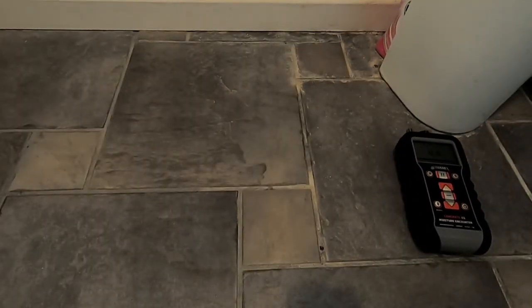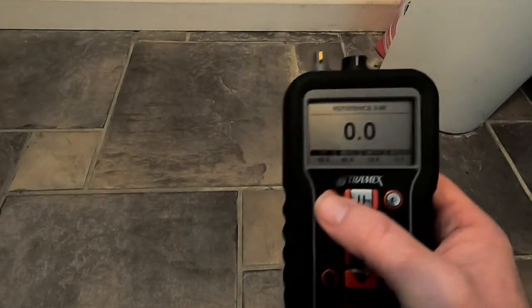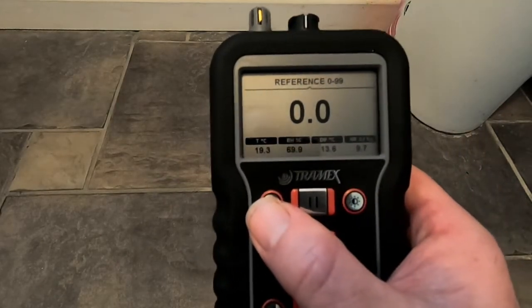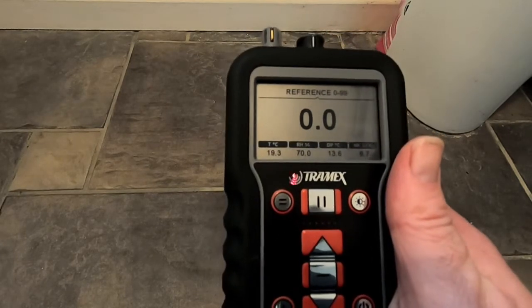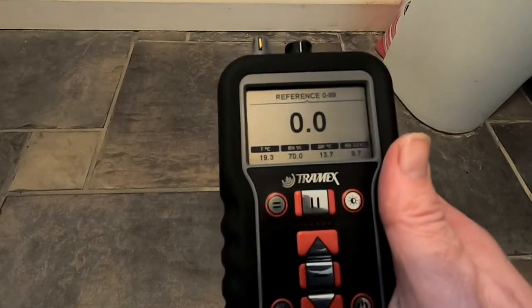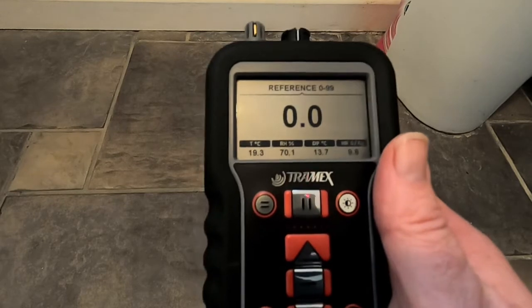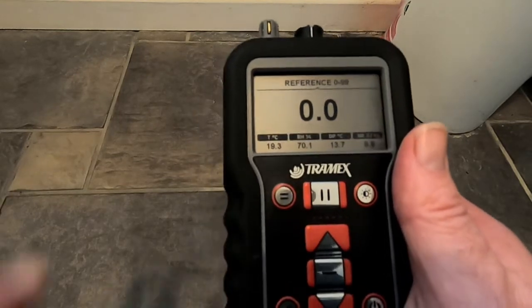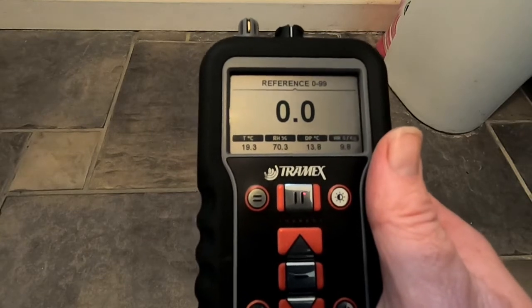So we are here on our ceramic tiled concrete floor and we have our moisture meter. Typically, people will have it set on moisture content for concrete, but technically for measuring through ceramic tiles you'd probably want a broader spectrum of measurement, so it would be better to use the reference scale on this meter.